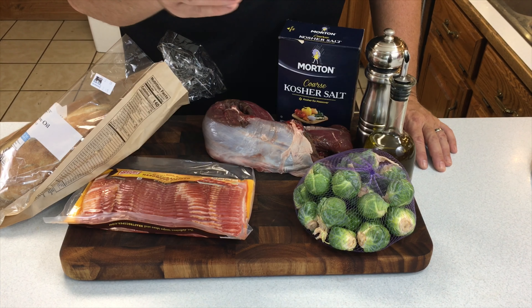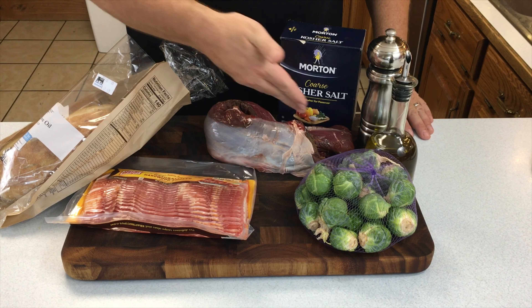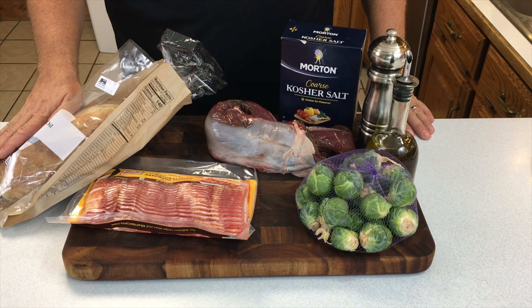We've got bacon, Brussels sprouts, olive oil, salt, pepper, the backstrap, and we're going to roast a little bit of bread on the side as well.